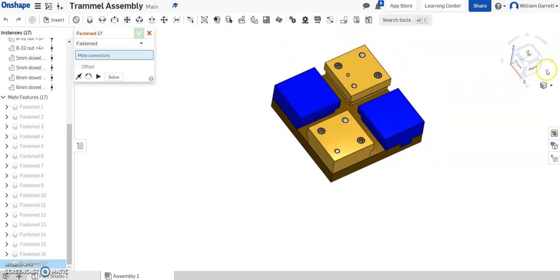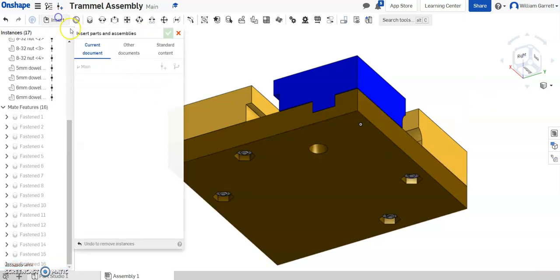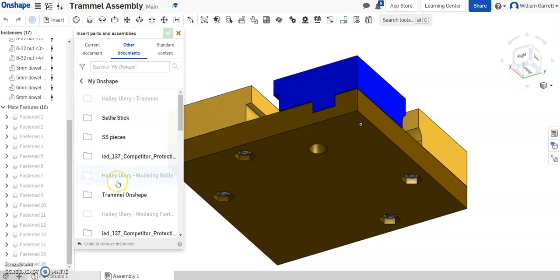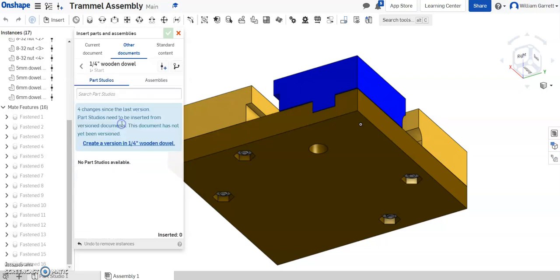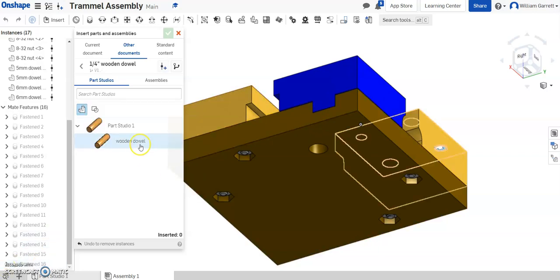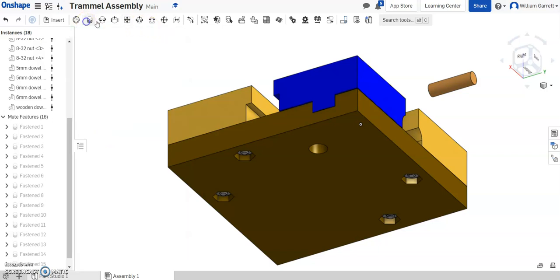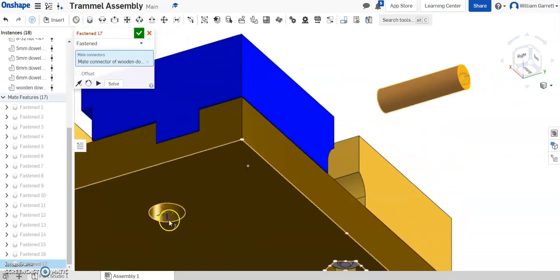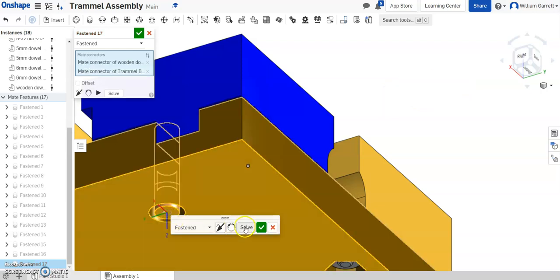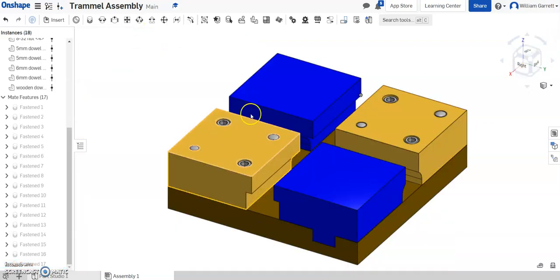Now we have most all of them constrained. All we have left is the bottom center hole. To do that I'm going to do an insert from other documents — my OnShape trammel folder — and we'll do our wooden dowel. I haven't used this one before, so I have to create that version: hit Create and it creates that version for us. Now I've got this wooden dowel and just need to place it. I'll place it over on the side and insert it the same way we did on the top. Green check to accept, then fasten mate: get the edge of the dowel and the edge of the hole it goes into. It goes in correctly, so green check to accept. Save it, and that helps to place all our blocks into place.